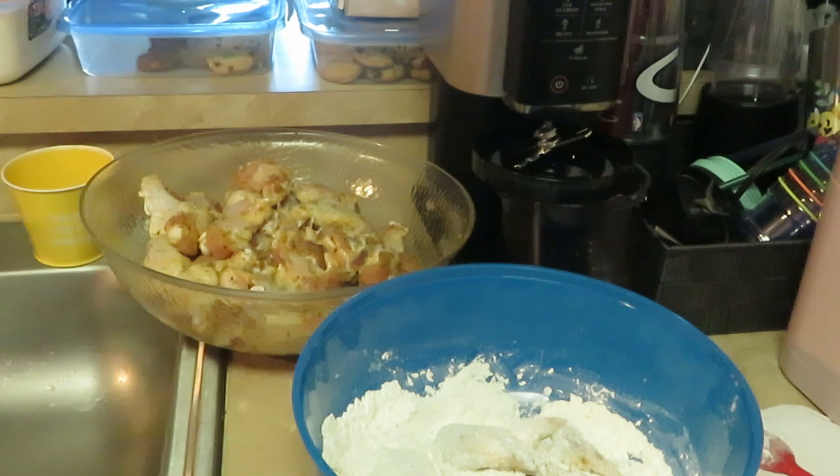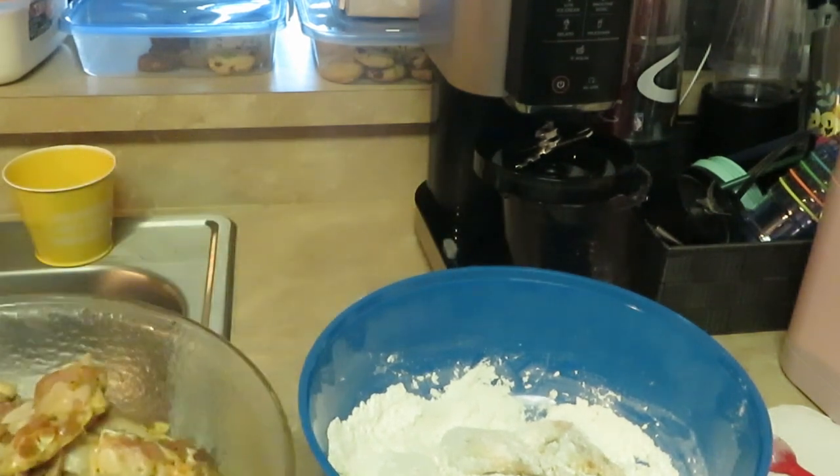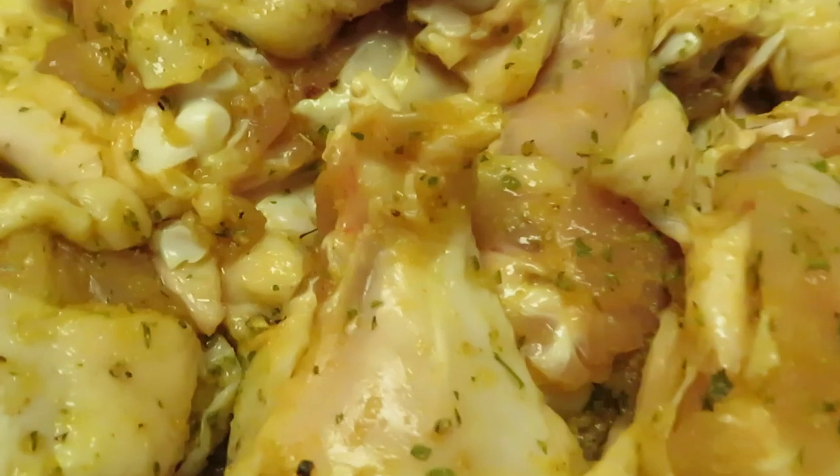Hey guys, it's Arika Misha in the kitchen doing what I do. Today we're doing a cute little quick meal — I was craving some fried chicken wings, and my daughter was too, wasn't just me. Some fried chicken wings and french fries, oh yeah! A quick and easy meal. I got a big old bowl of chicken wings to fry today, look at this goodness.